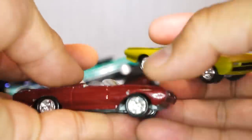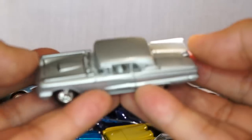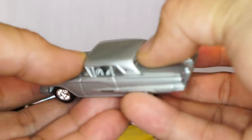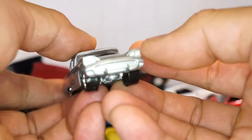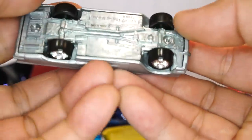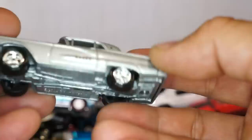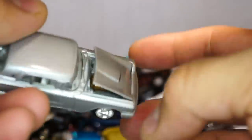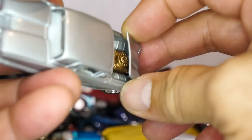Coming up towards the end — I believe this is also another Thunderbird. It reminds me of an Imperial as well, but I believe that's a T-Bird. I could be wrong — chime in and let me know if this is not a T-Bird. Look at that gold engine — pretty awesome.